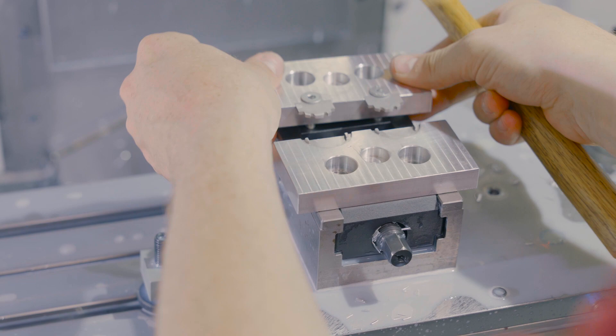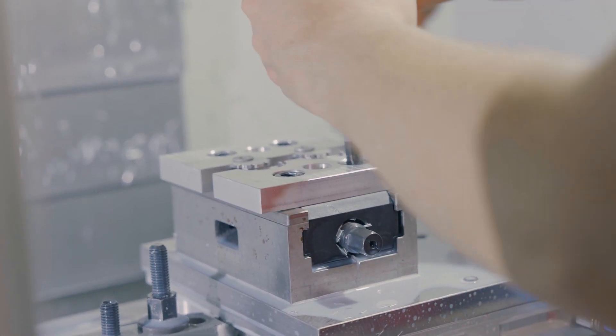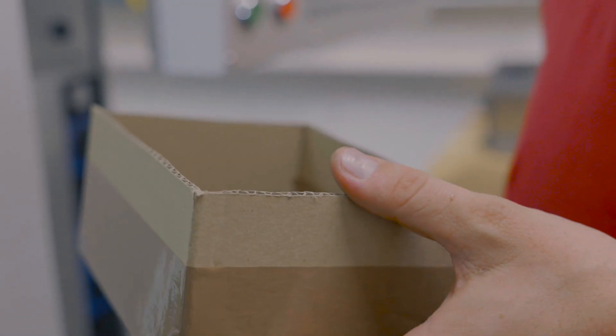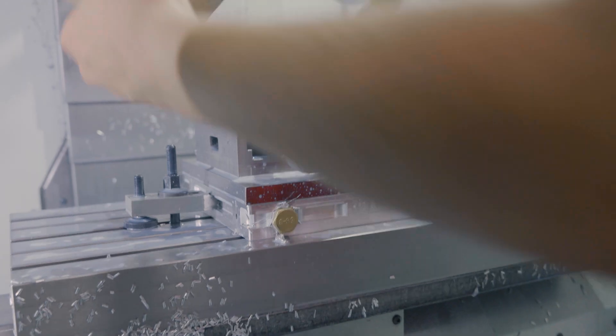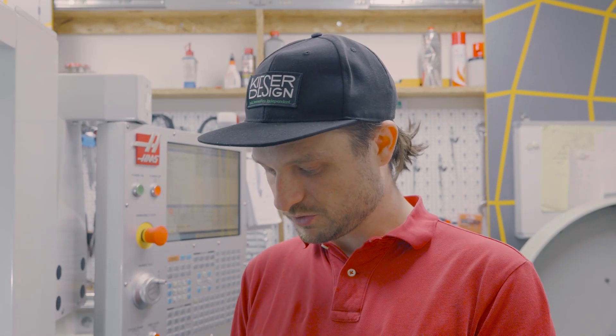Let's put the right fixture on the machine and get started. Since we're machining gold, which is super expensive, we're going to use a cardboard box to collect all the gold dust and chips so we can reuse them afterwards. The gold rotors are now ready to be engraved — I've put the fixture on the machine and dialed everything in. Positioning is really important here because you want the logo in exactly the right place, nicely positioned.